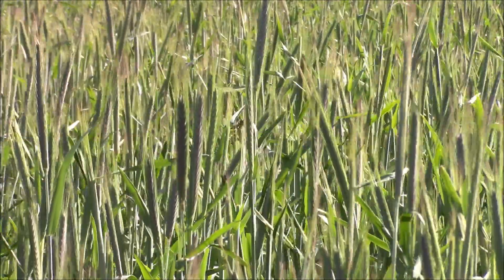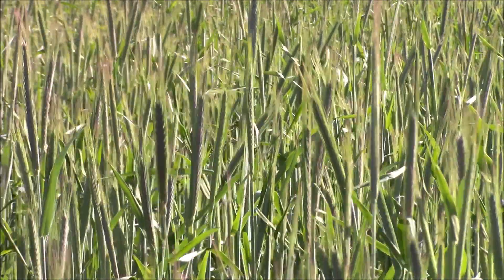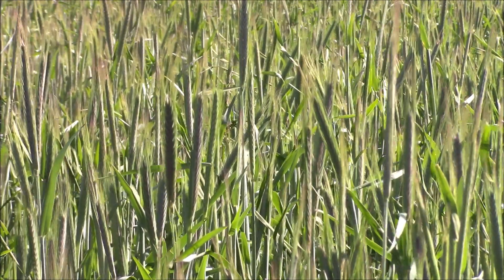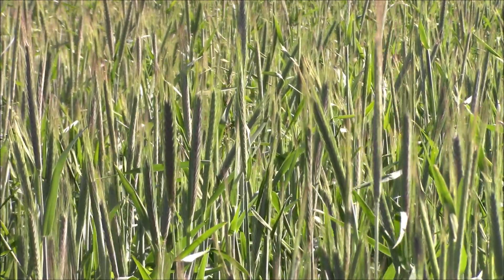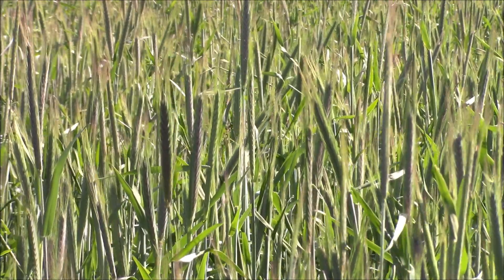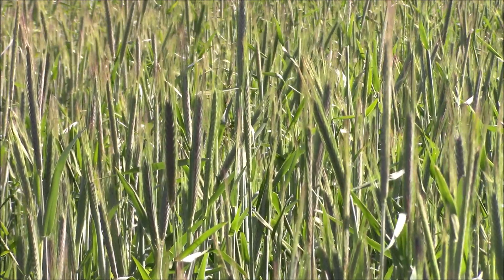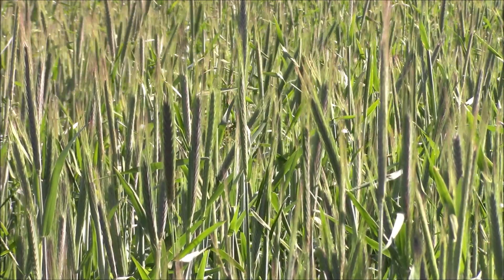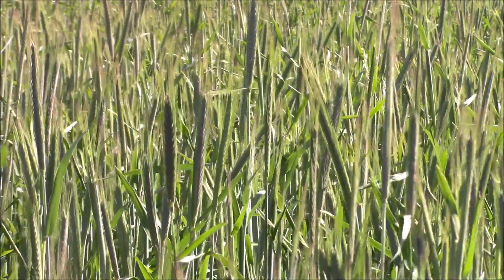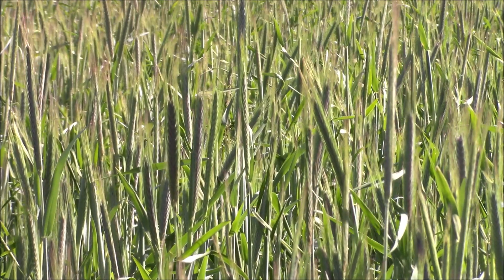Here are those beautiful seed heads forming on the winter rye. They will go through an anthesis stage, which means a little yellow pollen starts coming out from each seed, then it gets germinated. After they get germinated and I cut it down, those seeds will actually start growing again this year. If you can wait until the seeds form and cut it down, they'll just go right to the ground, germinate in the soil, and start coming back up again.